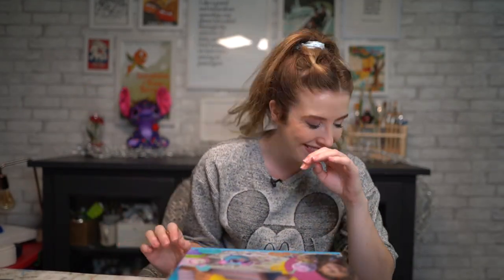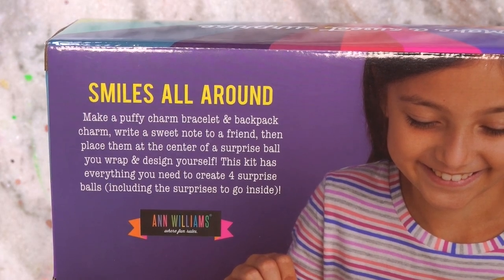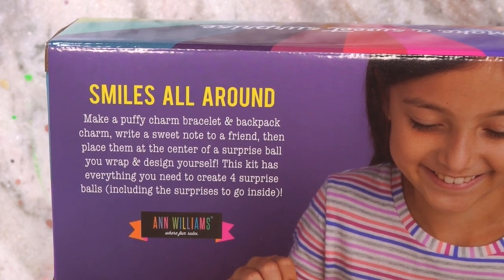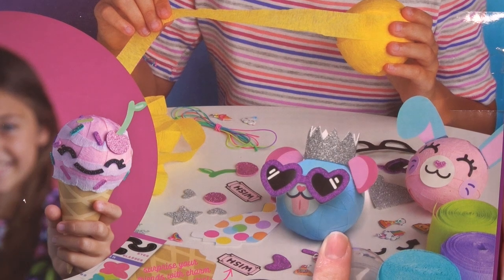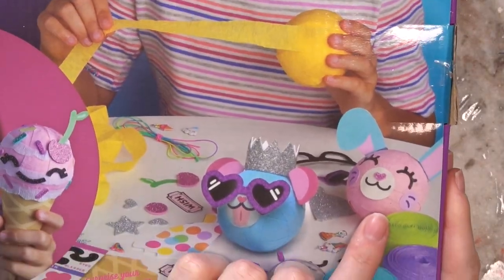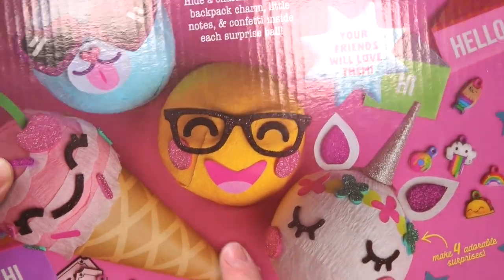This is your standard surprise everyday ball kit, and we are going to open it. 'Make a puffy charm bracelet and backpack charm, write a sweet note to a friend, then place them at the center of a surprise ball you wrap and design yourself.' This kit has everything you need to create four surprise balls, including the surprises to go inside. I'm not sure what that one is supposed to be — that's an ice cream, I think. We have a bunny rabbit, that's really cute, and then I don't know what this yellow one's supposed to be. Oh, it's a smile — it's an emoji!